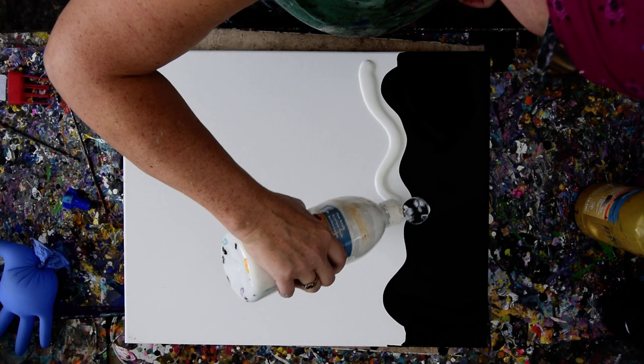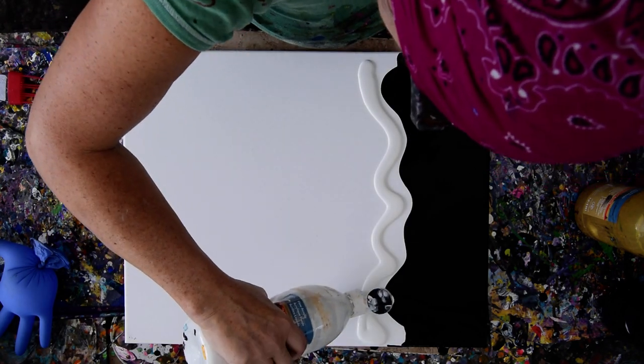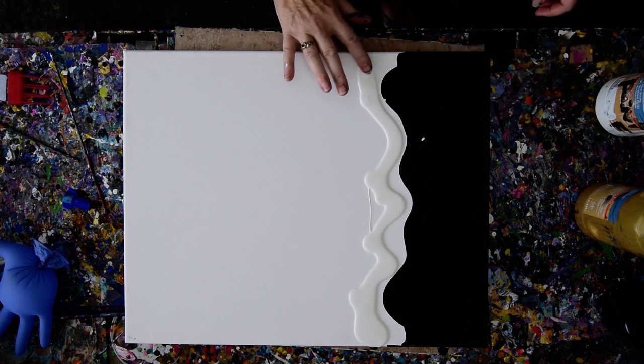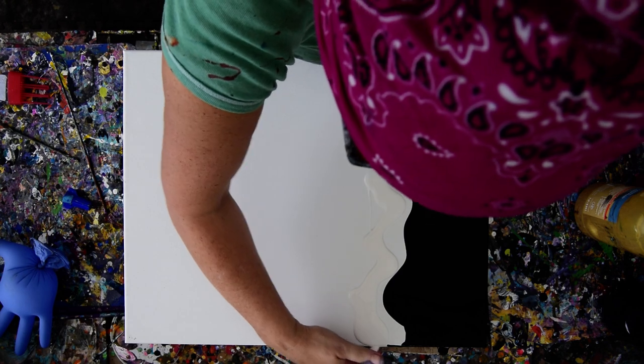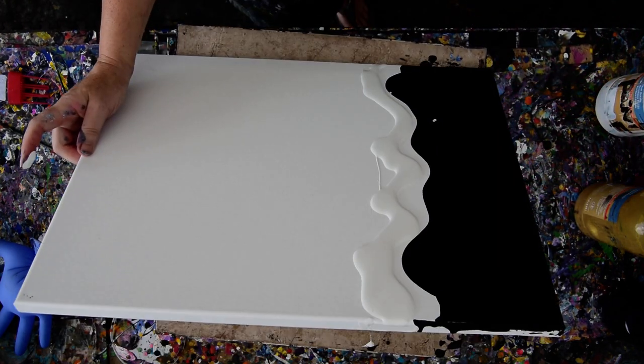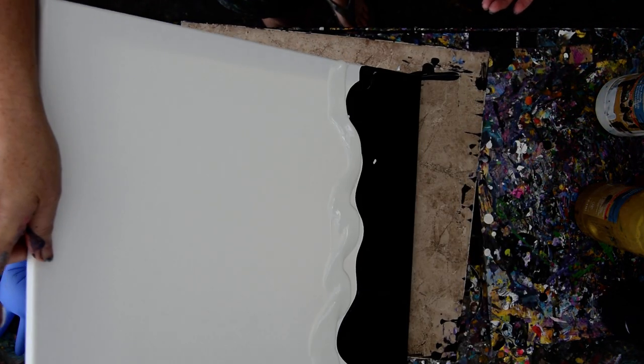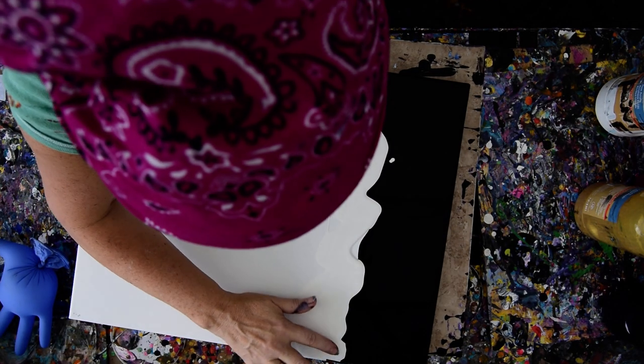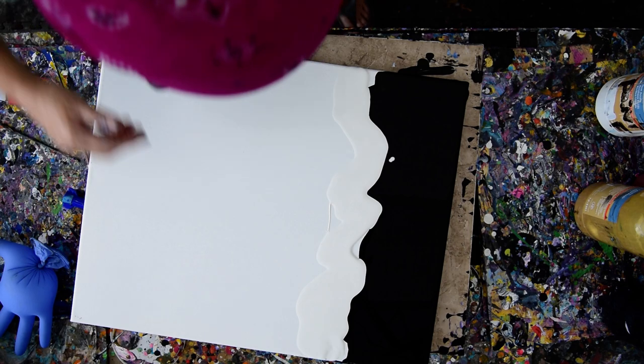I'm just going to follow the curve and put a little more, a little less. I'm going to move that over to the edge — that's already over to the edge. Maybe I'll tip it that way first. I'll tip it the wrong way so it'll join in. I may make a mess. This is not the neatest way to do things, for sure.